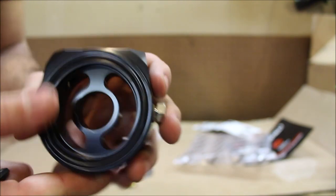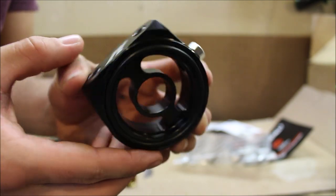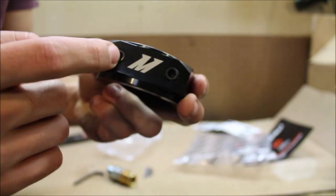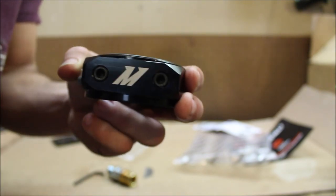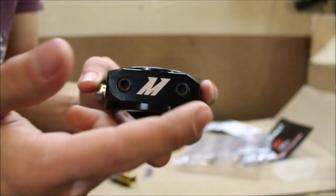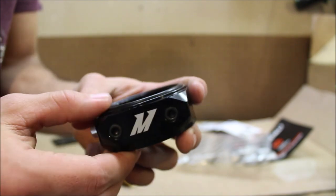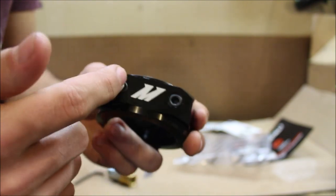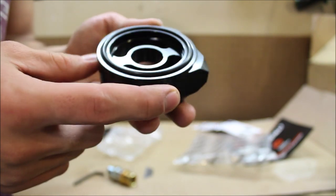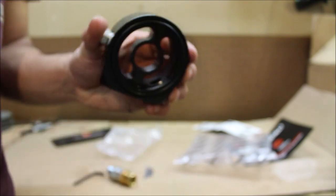Let me give you guys a closer look at the sandwich plate. I believe these are two extra ports where you can hook up anything — so if you have an oil pressure gauge or an oil feed line for your turbo, these would be the spots, as well as this spot right here. It seems like a pretty good quality material, so let's get to installing.